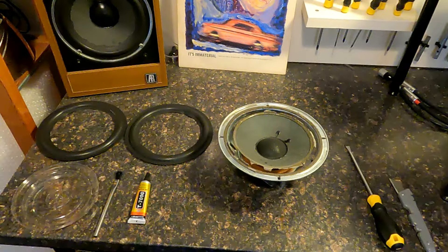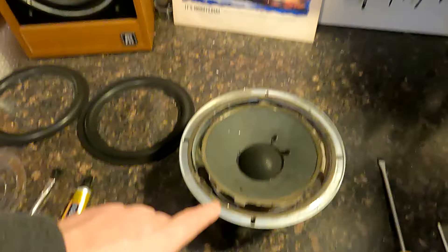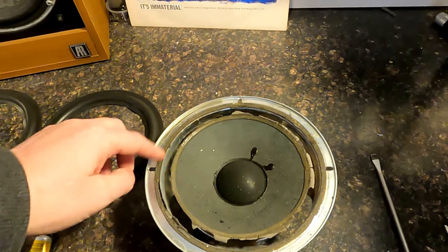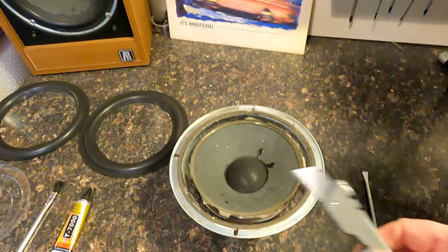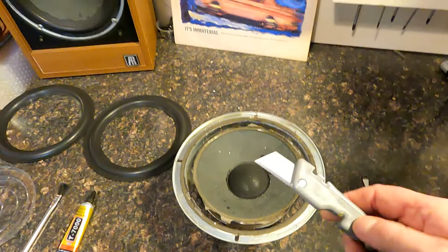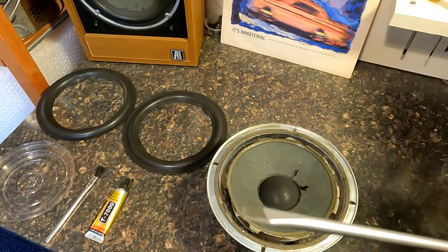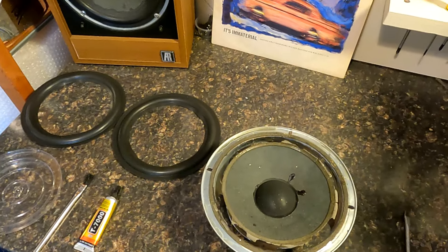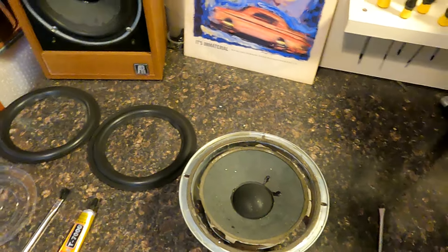This will probably be a somewhat edited version because it takes ages to do this. Most of the time is taken in trying to get rid of the old surround on the driver. So I've got a few tools to help: a trusty old craft knife — don't use the sharp bit, use the back of the blade — and for around the edges, just a decent flat blade screwdriver, to be honest. It looks a bit brutal but it does work, as long as you're controlled when you do it.